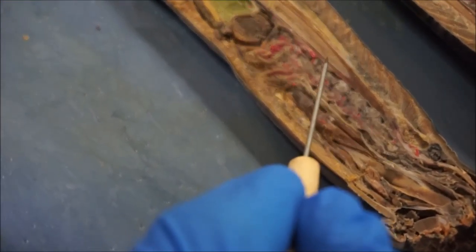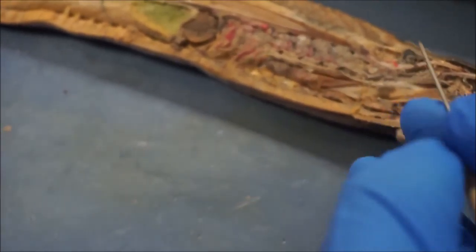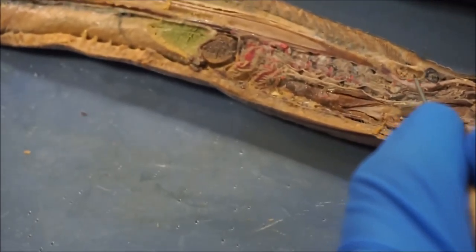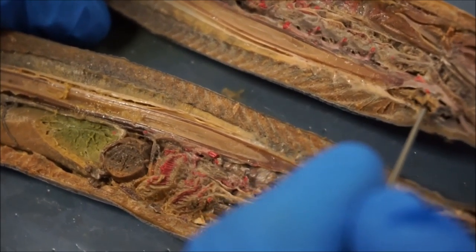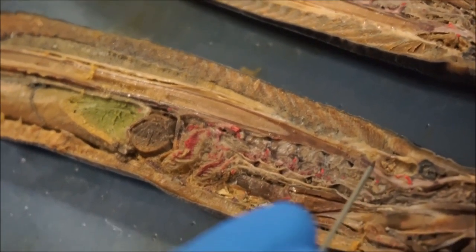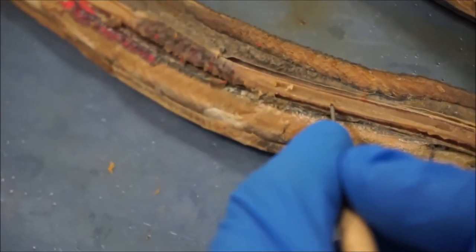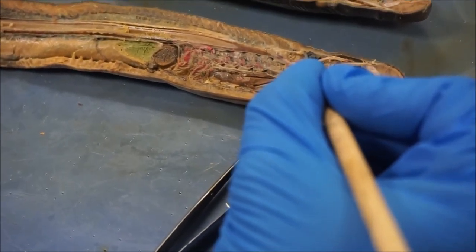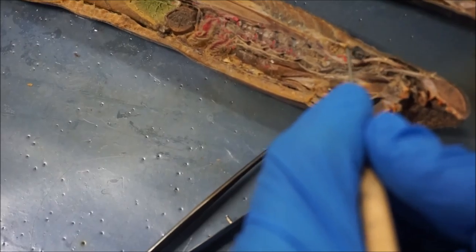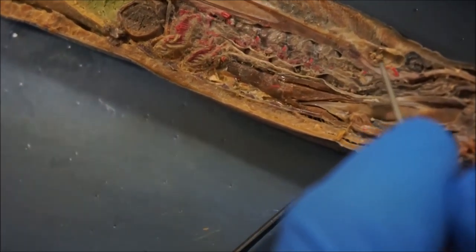Next we're going to be doing the nervous system. The lamprey itself doesn't have that much in terms of nervous and sensory organs. To start off, we have the brain, which usually is in this pocket. You can actually see the brain still in here — we have cut it apart a little bit. After the brain, it goes straight into the spinal cord, which travels all the way down, right on top of the notochord. The only other organ it has is a pineal gland up here, which is just for excreting some extra chemicals to help with the brain.